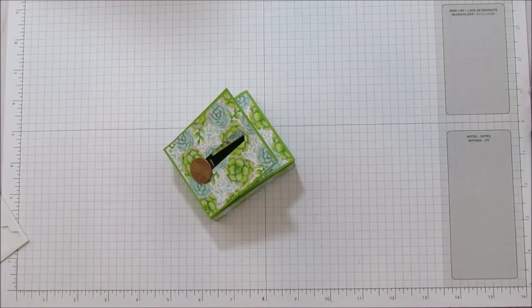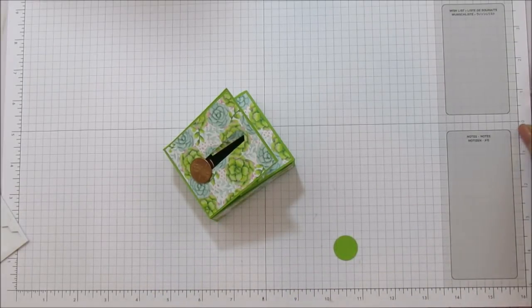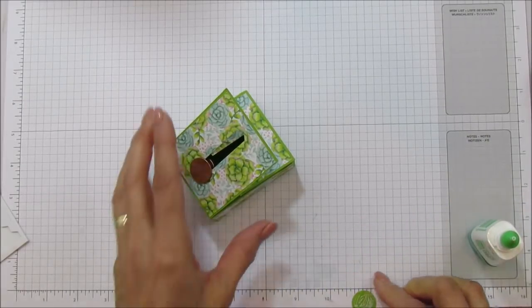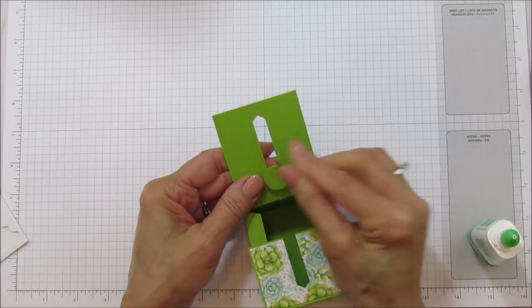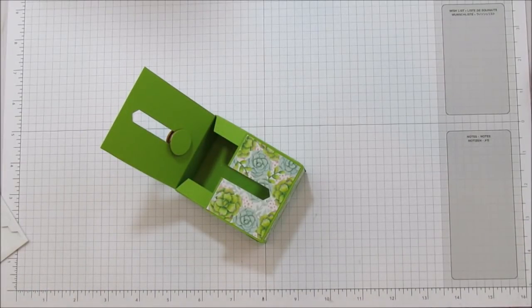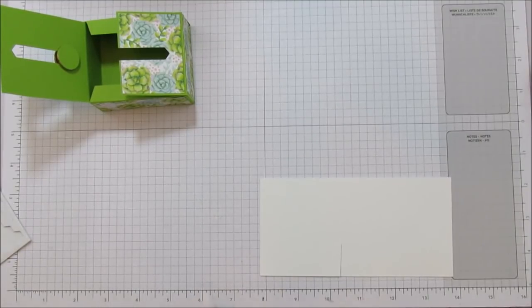I'm going to take my three-quarter inch circle punch and punch a little circle. I'm going to use some wet glue for this so it stays on. You don't have to do this on the top one because we're going to put the sentiment there. Just place it perfectly over that little hole — it looks really nice there. Then we are going to go ahead and stamp our sentiment.